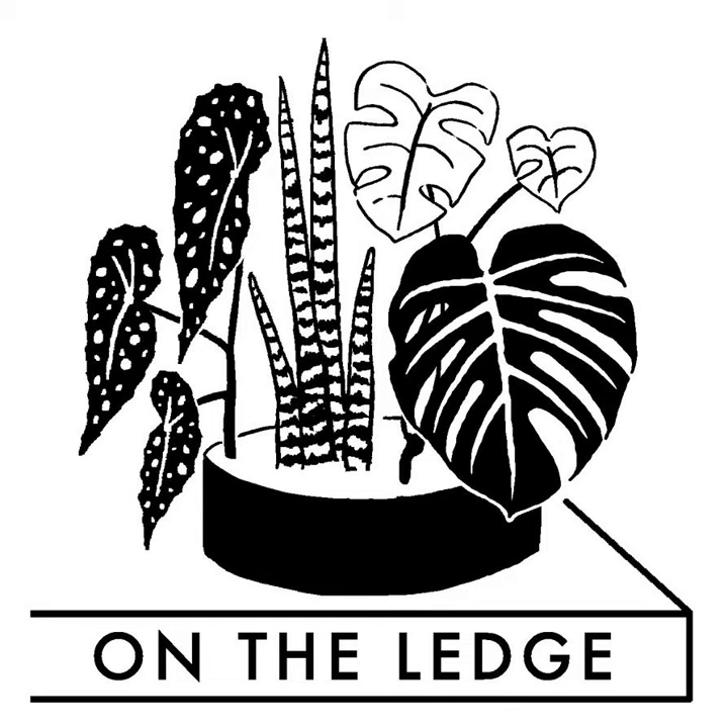Plus, I answer a question about forking ferns. Yes, I did say forking — F-O-R-K-I-N-G.